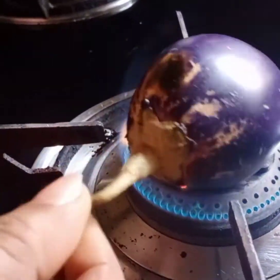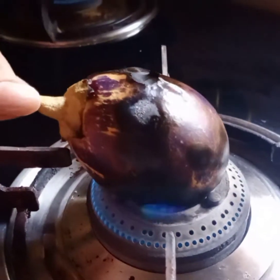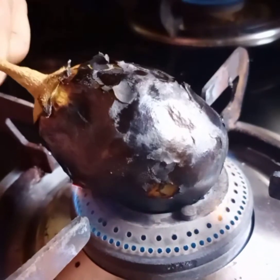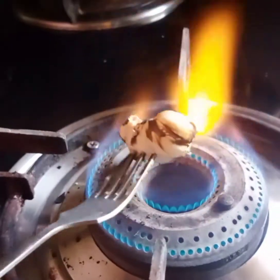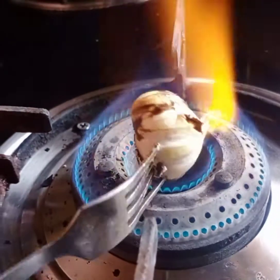Let's start by burning the brinjal on the flame. Please seek the help of an expert while doing this. Now burn 4 to 5 garlic cloves.